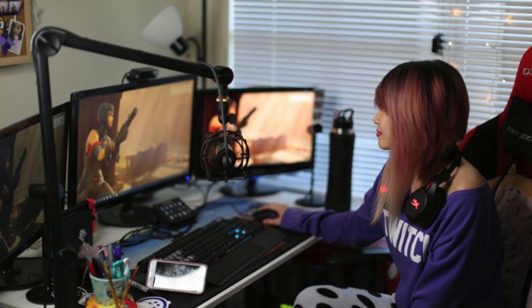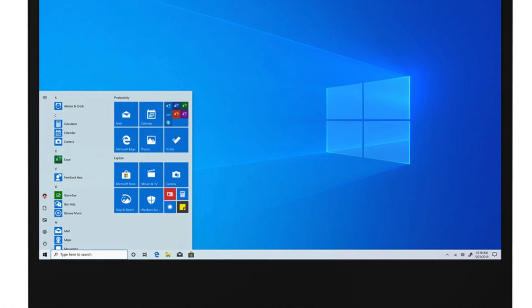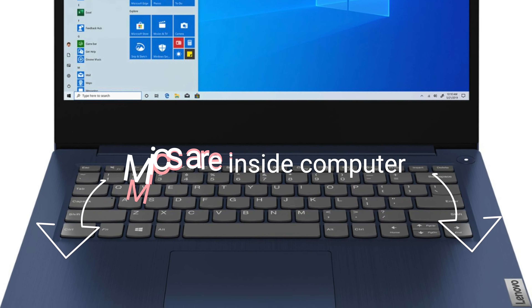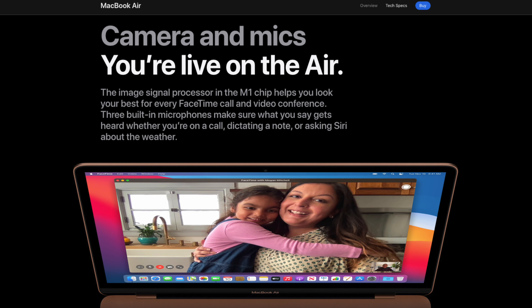Let's get into the microphones you could choose from and what you should really be looking for. Up first are built-in microphones — and I'm going to lay it on you: they're not good, they're pretty bad. Unless you have a high-end laptop like the newer MacBooks that actually put a really high quality microphone in it, your internal computer microphone is not crisp, doesn't sound well, and you can run into a lot of muffled, bad audio. I would not recommend using a built-in microphone.